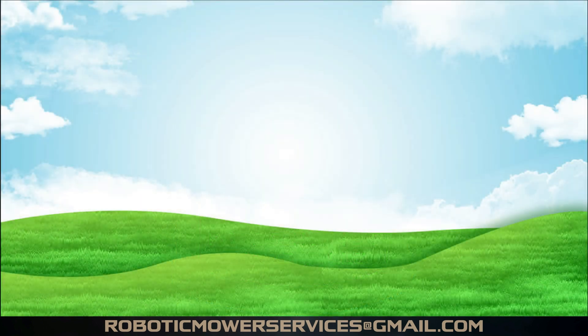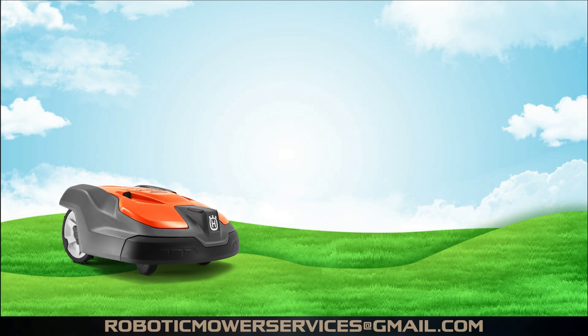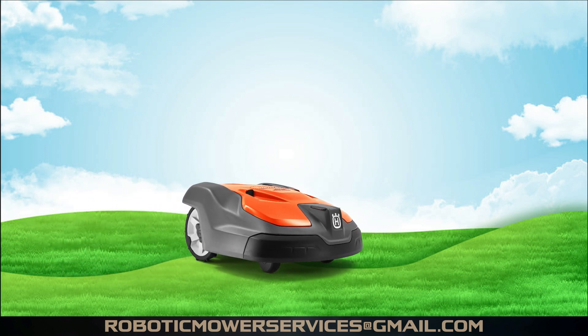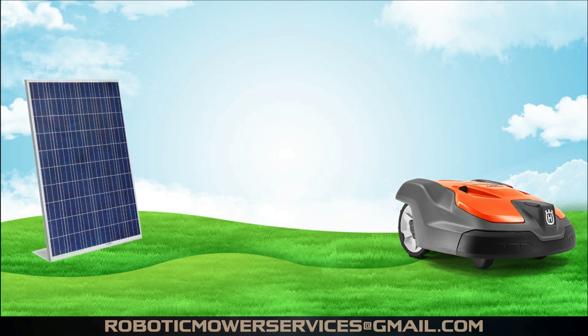Since 2016, when Husqvarna relaunched the auto mower in North America, and as they become more popular, more and more people keep asking: why not add a solar panel to the auto mower? Or why not have a solar panel powered charging station for the auto mower?